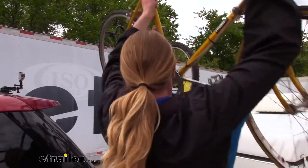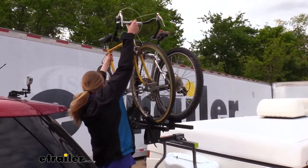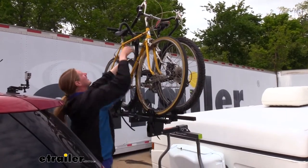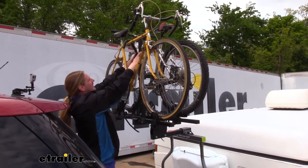Then you can go ahead and load up your bikes. You may need a step stool or an extra set of hands because it is up pretty high. I'm a pretty tall guy so I don't have too much trouble, but it is definitely more of a struggle than loading bikes onto a rack at the back of your vehicle.